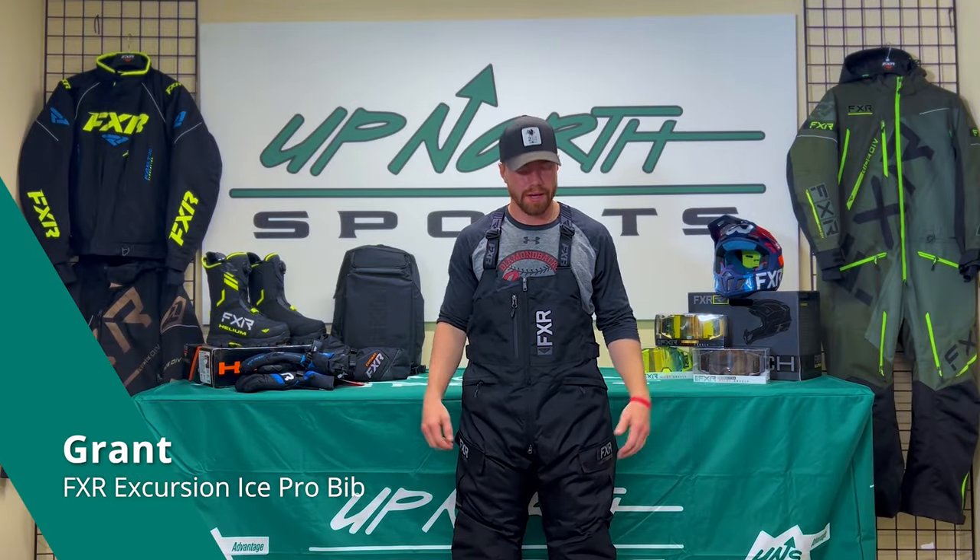Hey guys, Grant here with Up North Sports, and today we're going to be talking about the Excursion Ice Pro Bibs from FXR.